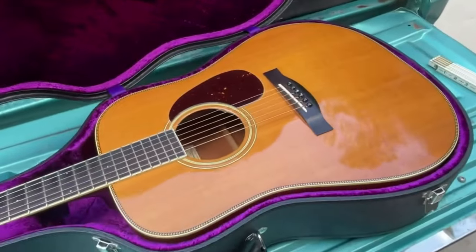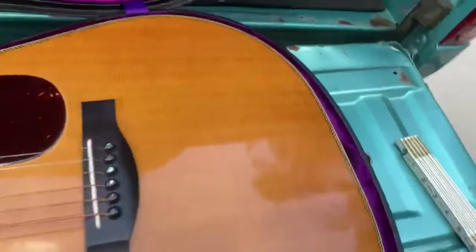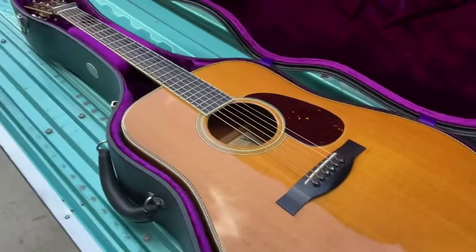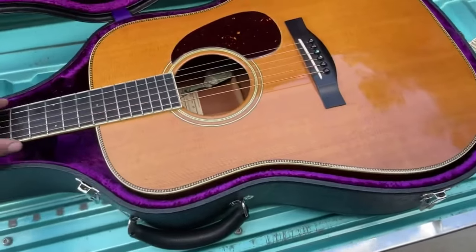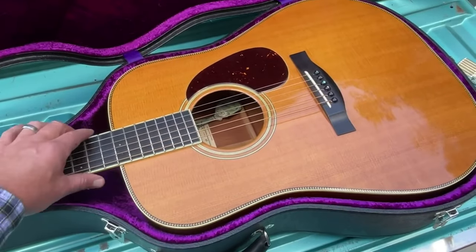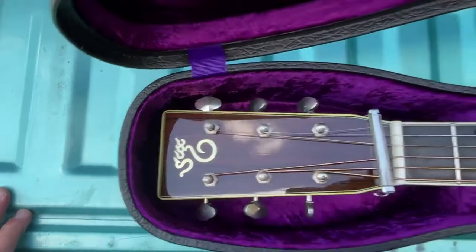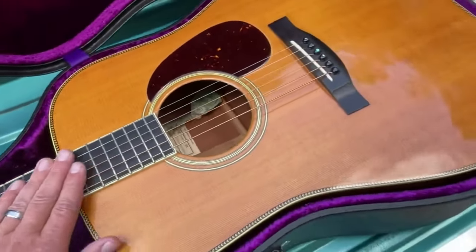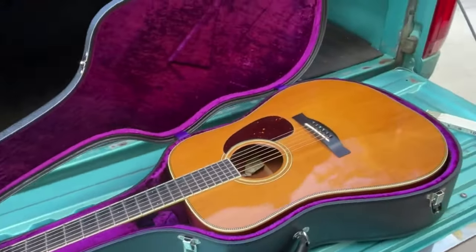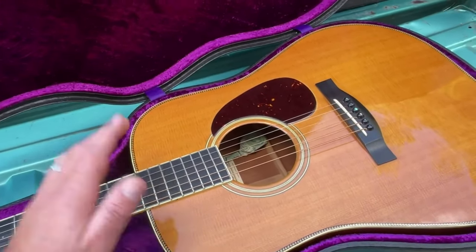This is a 1998 Santa Cruz Vintage Artist mahogany herringbone guitar. At the end pin, the body depth is four and a half inches, and it fits in there. There's a little bit of top-to-toe movement, just a little bit of side-to-side, and the headstock just does fit. This is the guitar I keep in this case — I think it looks the best in it. This is the Vintage Artist 1998.